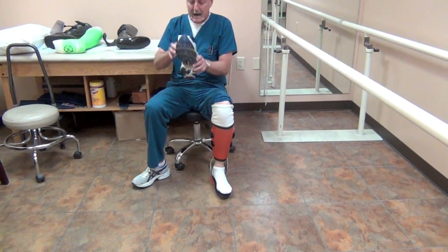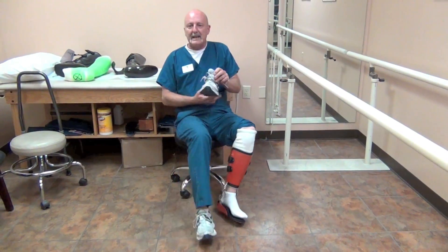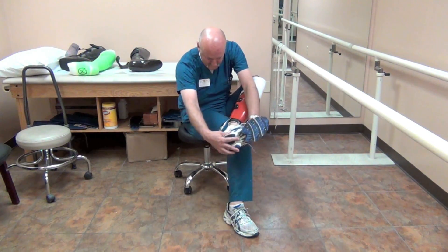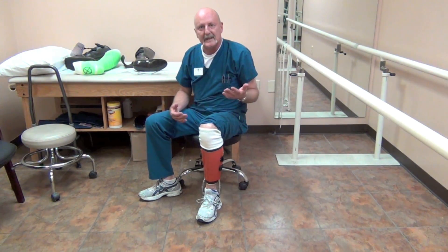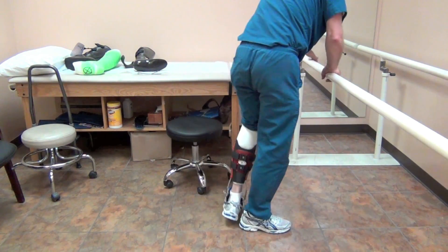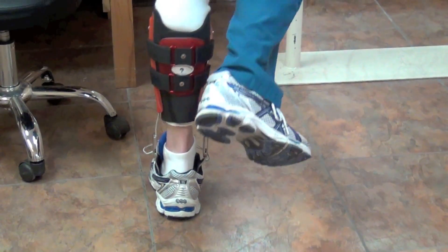This is actually my shoe and it's a little tight — I took the insole out to make room. The patient typically will have to go to a little bit bigger shoe. I'm stepping down and my heel is just right here, and it's not touching the bottom at all.